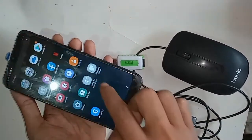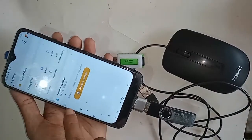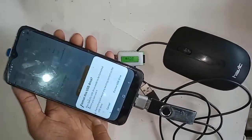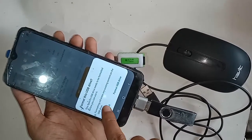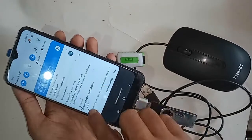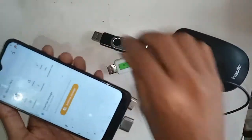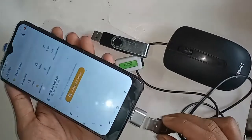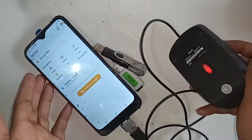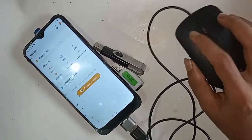It's not working here, so I will replace the OTG. If you want to use a pen drive on your phone, just put the pen drive in. And if you want to use a mouse, just put the mouse in — and as you can see, the mouse is working. The Samsung Galaxy A20 is an OTG supported phone.